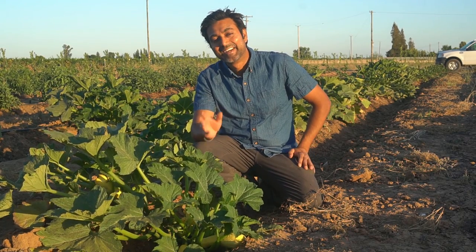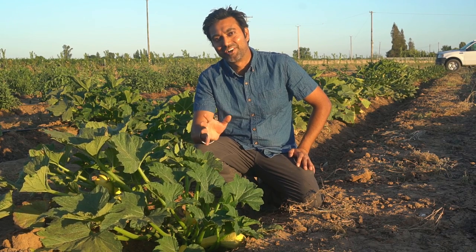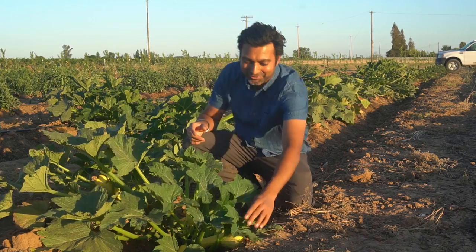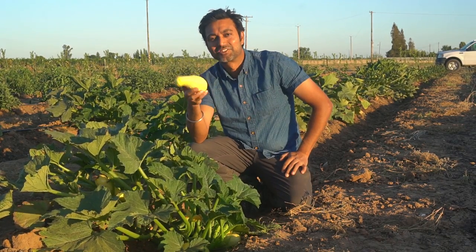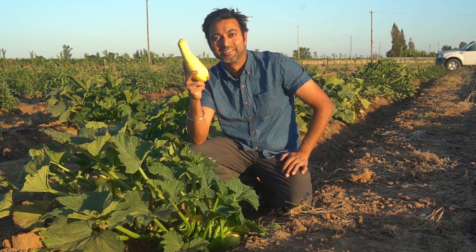Hello everyone, this is Jack. In this video I'm going to cover five tips to grow lots of squash. If you follow these five tips you'll be able to grow a lot of squash like this. This is yellow crookneck squash and we've been munching on this — it's really good, it tastes like butter.